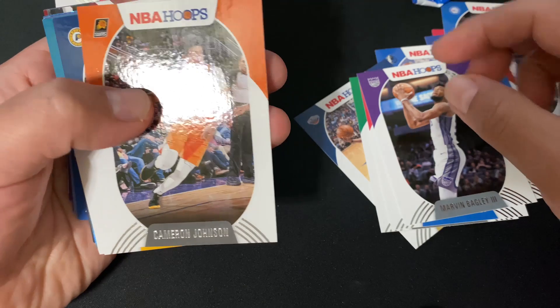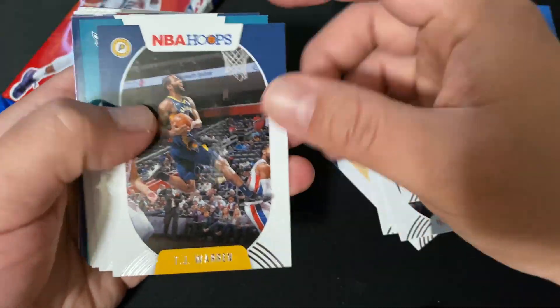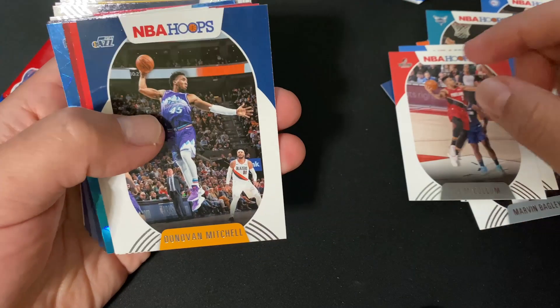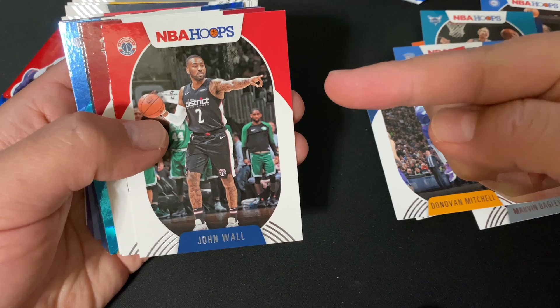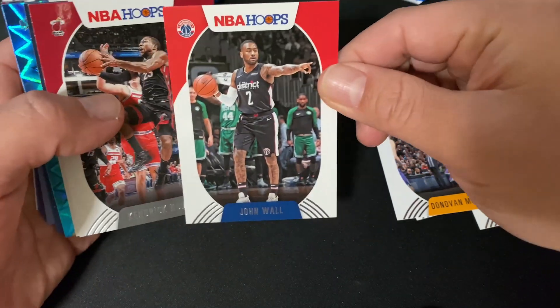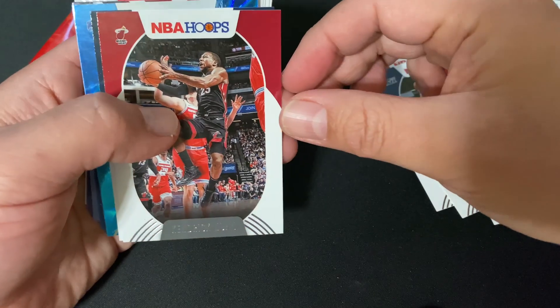We got Cameron Johnson, TJ Warren, Cody Zeller, CJ McCollum, Donovan Mitchell — some good players. And John Wall, who now plays for the Houston Rockets, which is my team. I'm from Houston, I live in San Diego but I'm from Houston, so the Rockets are my team. Cool — glad he's sticking around.